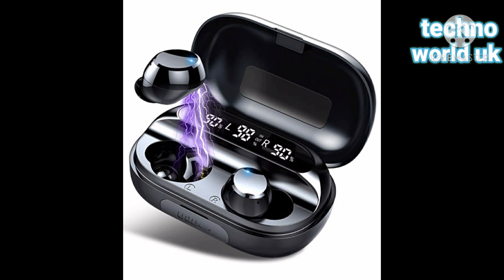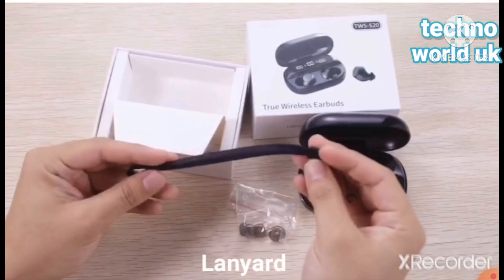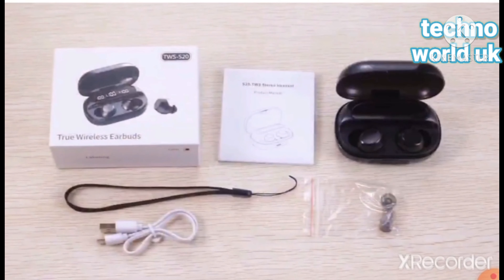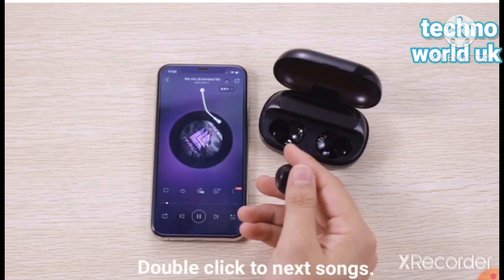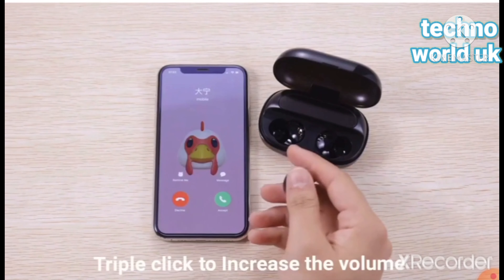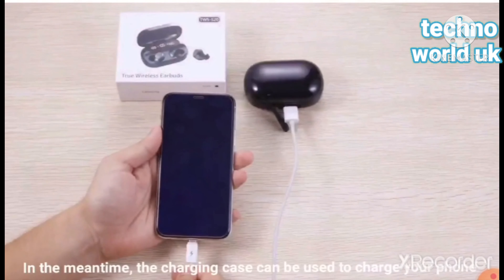Let's see some demonstration of how it works. It gives you a very smart look when you wear it.